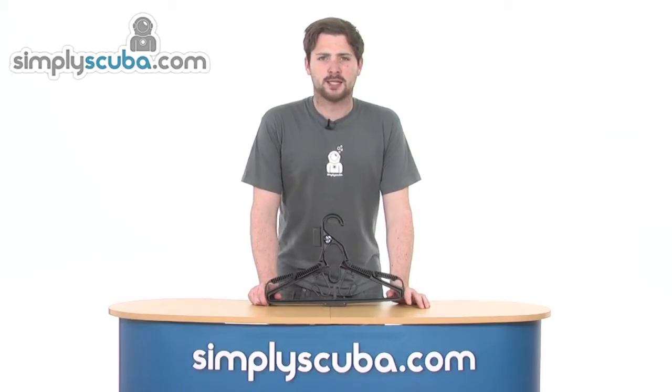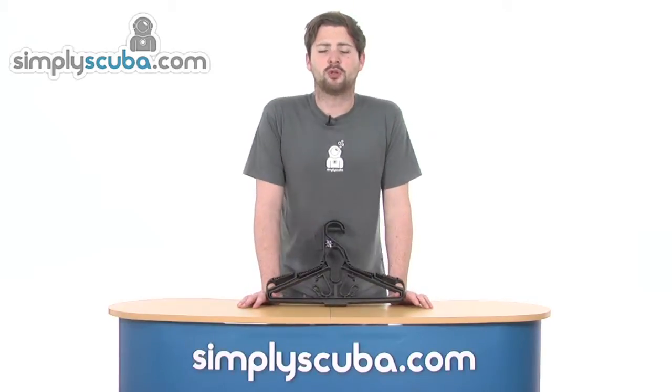Hi, welcome to SimplyScuba.com. In this session we're taking a look at the Scuba Pro Universal Hanger. Let's go ahead and take a closer look.